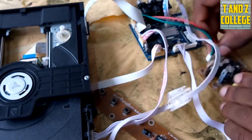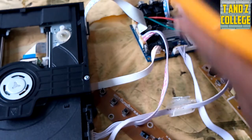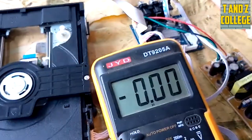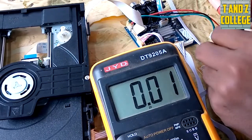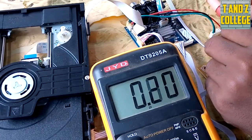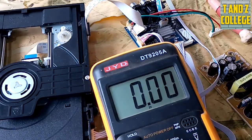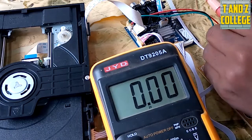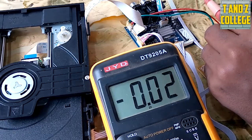Nikisema nipime voltage kwenye deki yangu, sitapata voltage. Kwa multimeter, tenda kuitest. Nimeweka kwenye DC - inamaanisha itapima upande wa DC. Ndaita up to ground, badae ndaenda kukutisha. Kama unavyoona, hamna - inaonyesha hizi zinacheza. Ukituliza sehemu moja, inaonyesha - hamna kitu.